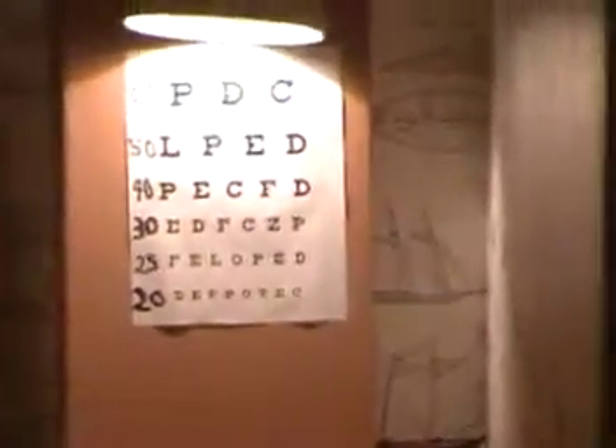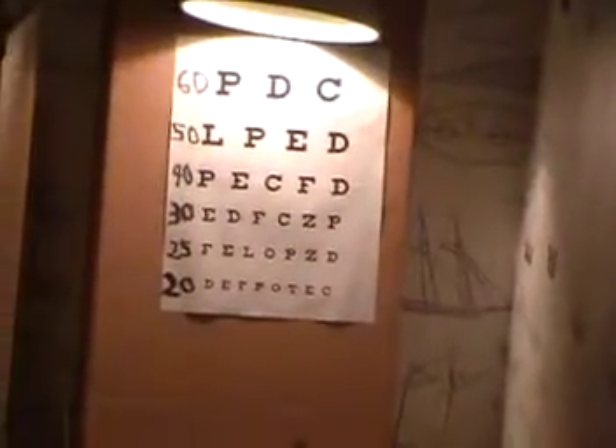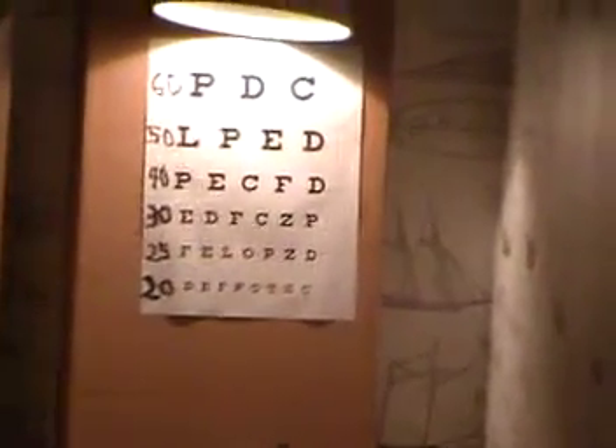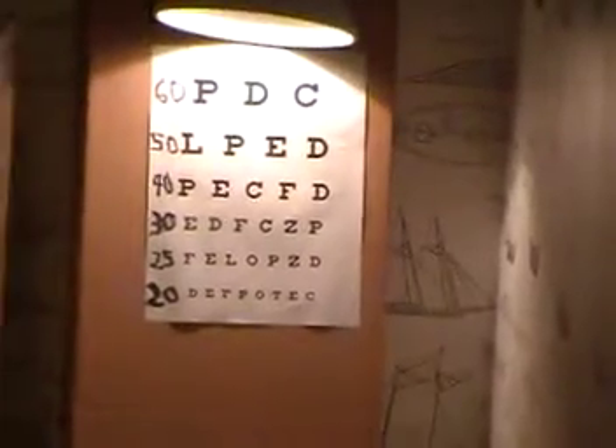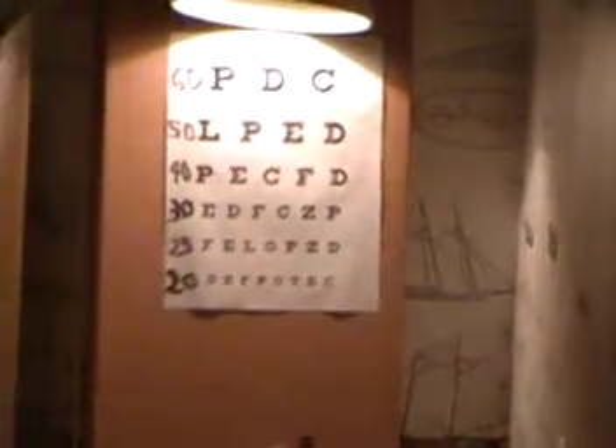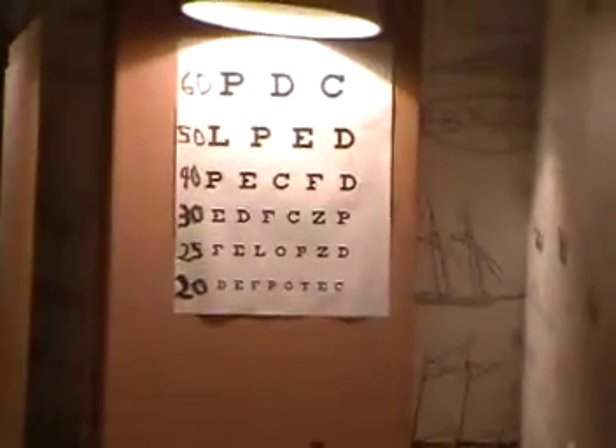You have to do it yourself. Here is the Snellen chart. It's very hard to do this, because it requires great insight — as Jacob Rafelson had — and the ability to sustain the effort for the length of time it's going to take to be effective. No one can tell you to do this. You can read about it, you can think about it, but in the final analysis, it is your own choice to make.